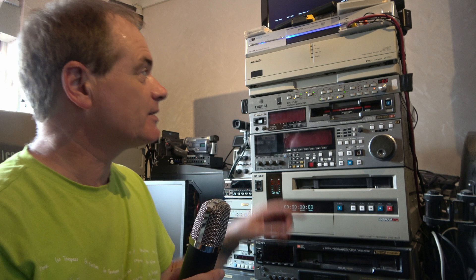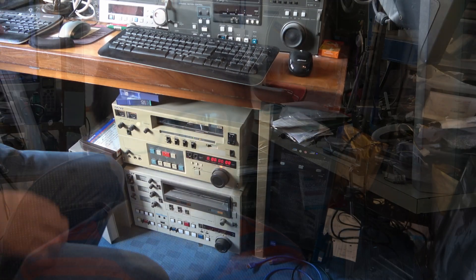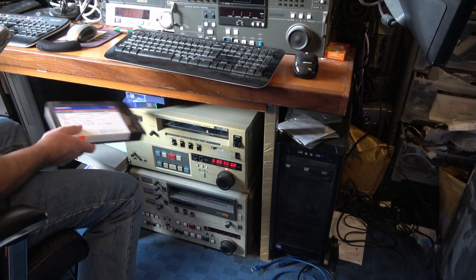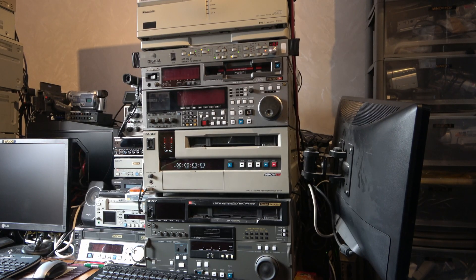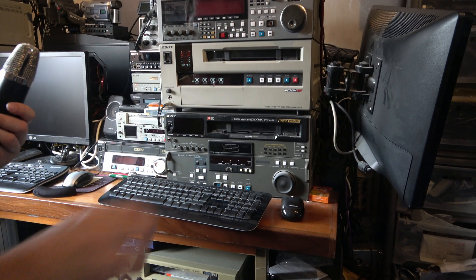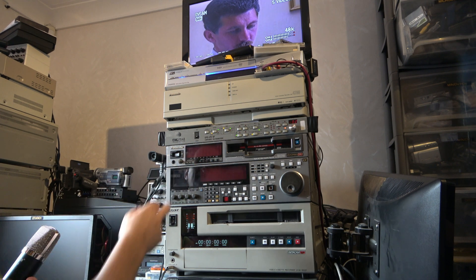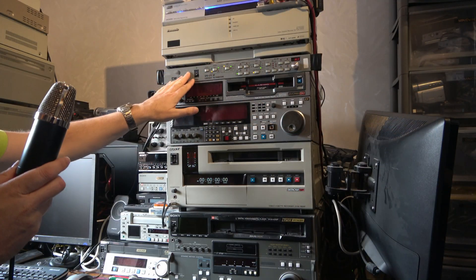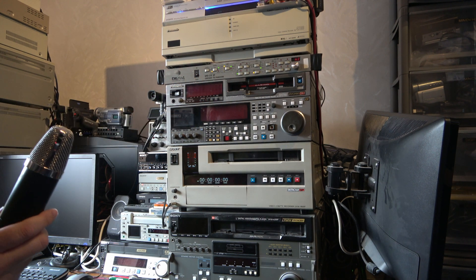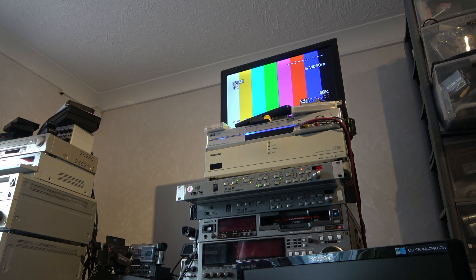I already have one of these time-based correctors, and this one works fine. Let's just demonstrate that working now and then I'll cable up the new one and hopefully it'll work. So first I'll pop any old PAL tape into this player — that's routed through the time-based corrector and also through this Betacam machine. We have colour bars, so I should have a picture from the pneumatic — there we go, we have a picture. Now we'll stop that, unhook all the cables from the back of this and connect to the other TBC. You notice it's quieter than the other one because one of the fans doesn't work, so it can't stay here — I'm going to have to change the fan.